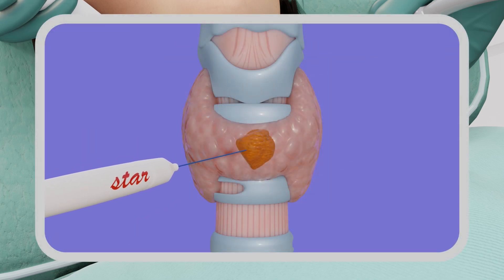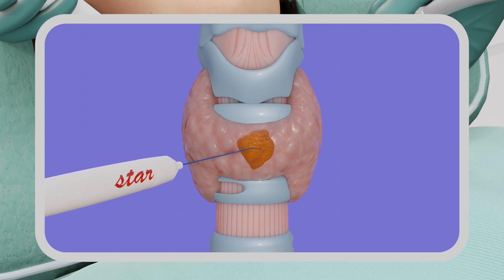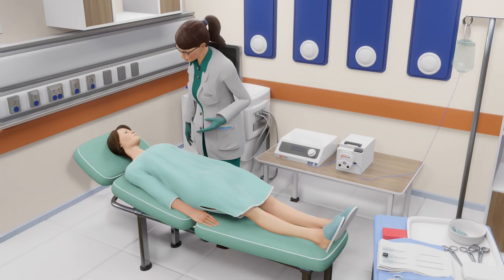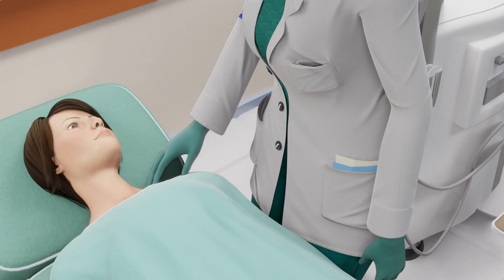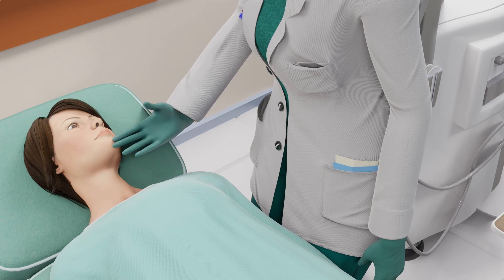The RFA system is activated. The doctor will perform the procedure by moving the electrode throughout the nodule and monitoring the status of the ablation using real-time ultrasound imaging. During the procedure, the doctor or nurse may ask you to speak from time to time to ensure that you are comfortable and to detect any voice changes. Some patients may hear a popping sound, which is common and completely normal.